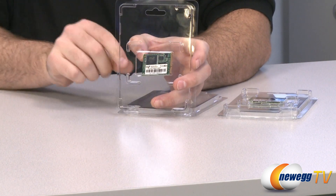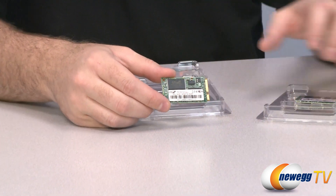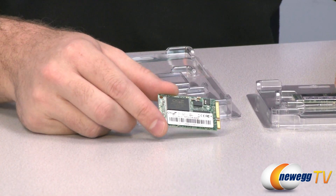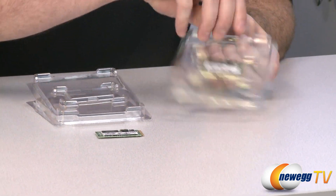Both of these drives use MLC NAND flash memory. Both of them have a SandForce controller — specifically the SandForce 2100 series, the SandForce 2141-2181 controller.